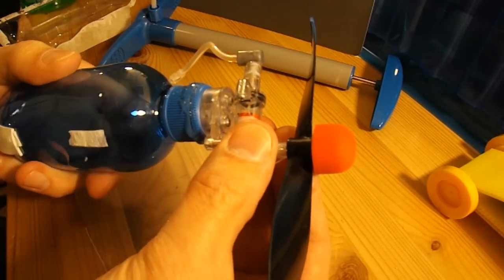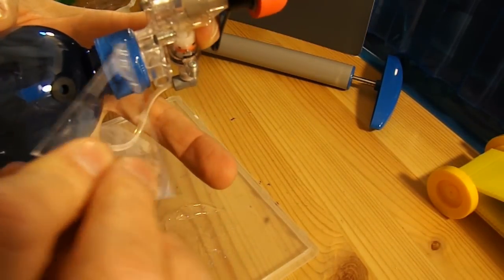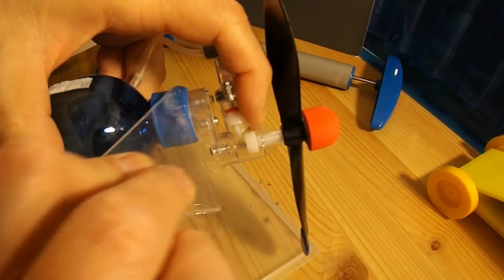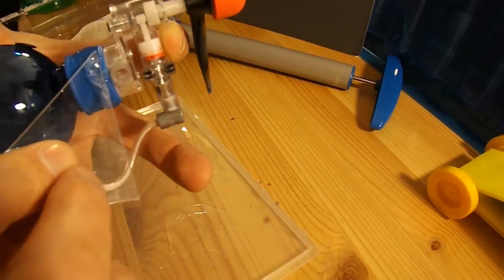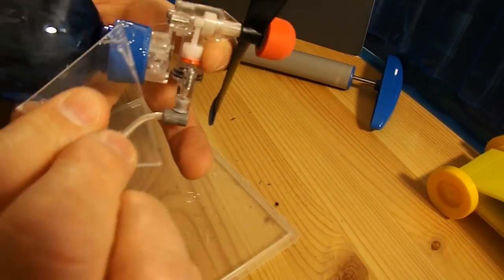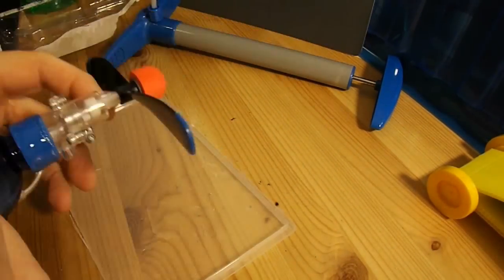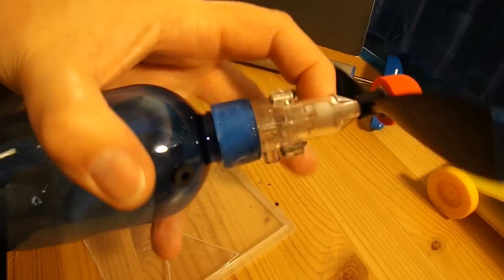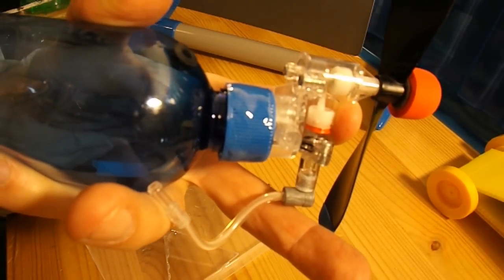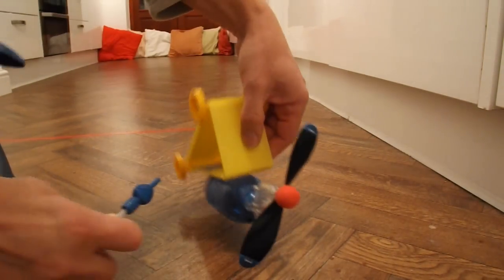Alright, if I just loosen it off again now, I'll just spread the glue. Let's try and spread the load.